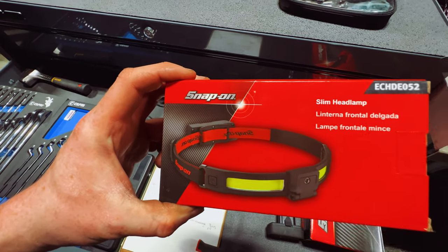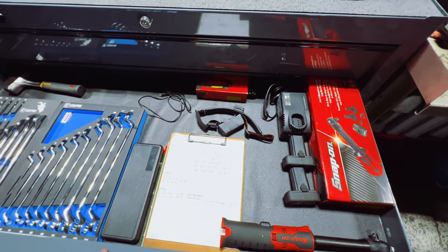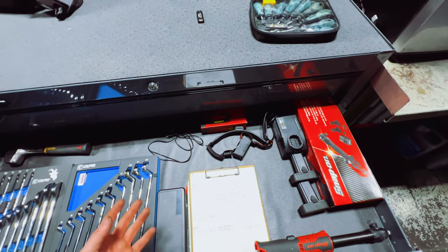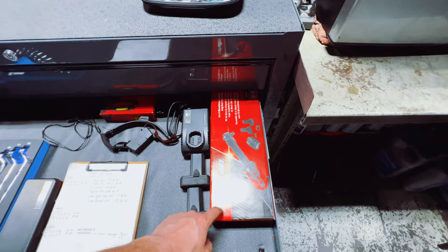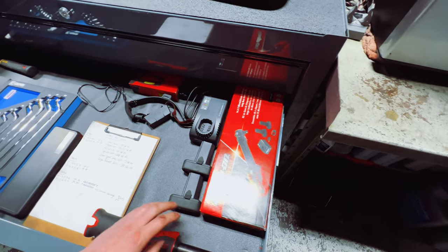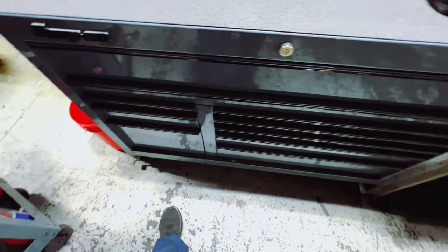A recent pickup is the Snap-on slim headlamp. My Amazon headlamp gave out after two months, so I spent the extra money on one I knew would last. Currently it's dead — shame on me — but it has helped me out tremendously in dark spaces. I also hoard boxes — there's the box for the three-eighths Snap-on long neck ratchet; part number is on the box if you're interested. The set comes with the long neck three-eighths ratchet, two batteries, and a charger.